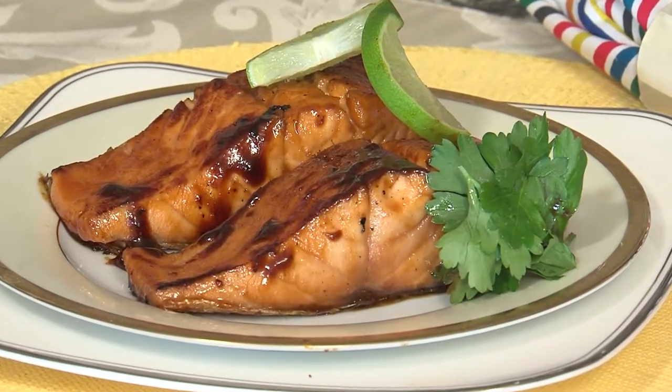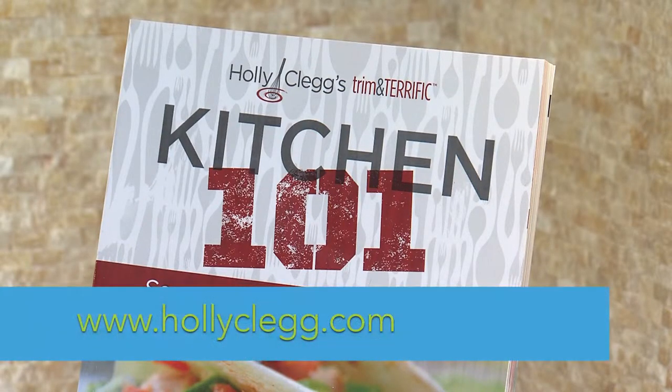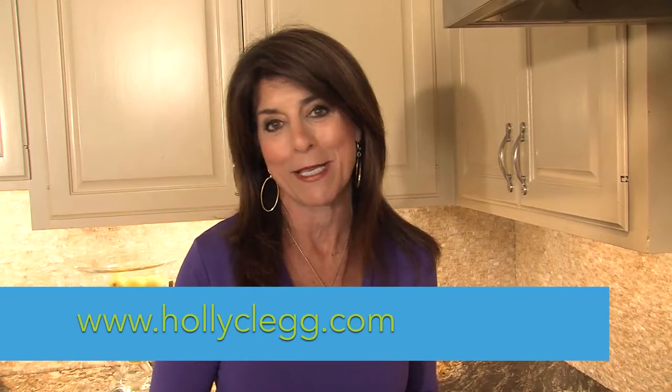This is a great last-minute meal — glazed salmon, four ingredients. And if you don't like salmon, have never prepared it, or are intimidated by it, I promise this recipe will become one of your favorites. If you'd like this recipe, it's from Kitchen 101. You can find the book on my website, hollyclegg.com, and of course I have the recipe there. See you in the kitchen, and don't be afraid to cook salmon from now on.